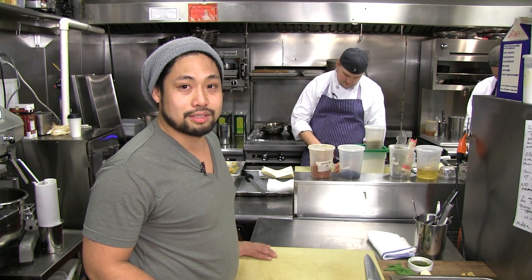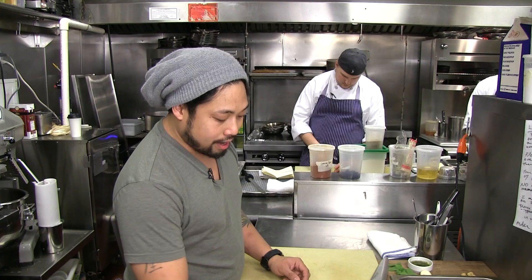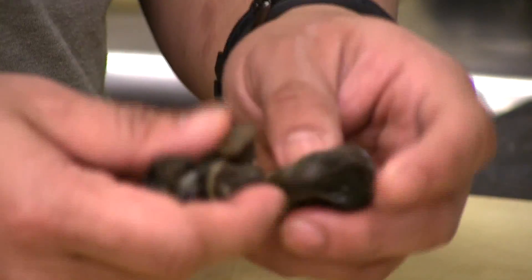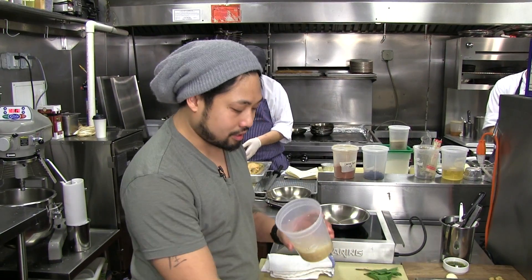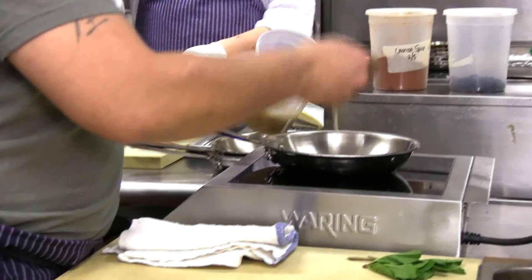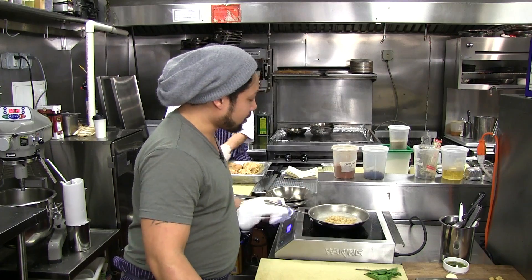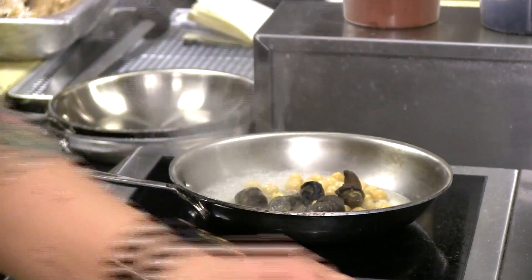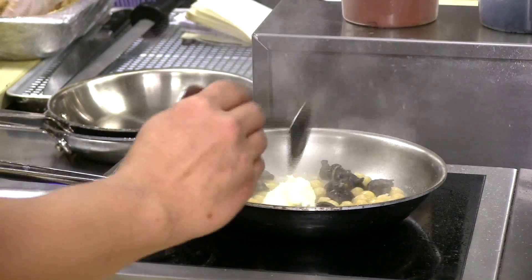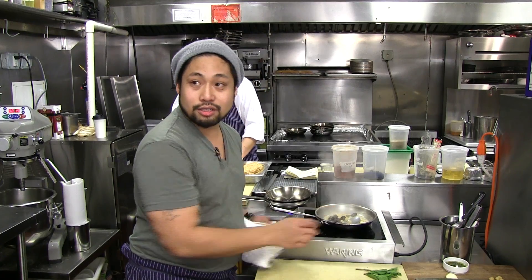Today we're making the escargot dish from Telepan Local: escargot with chickpeas, mint, and black pepper. We start with Burgundy escargot, which are pre-cleaned, then blanch them in salt water to remove any remaining sand and preservatives. We cook chickpeas in vegetable stock and steep fresh mint in it for background flavor. Then we heat up the chickpeas in their stock, add the blanched escargot, a little butter, and some salt, mashing some of the chickpeas to give the sauce more viscosity and a stewy consistency.